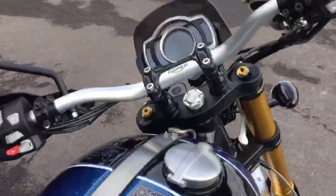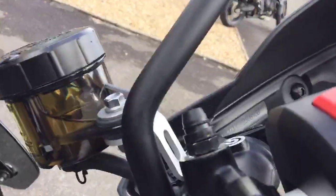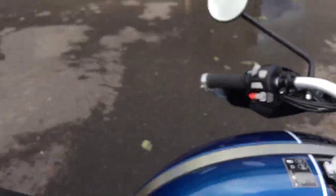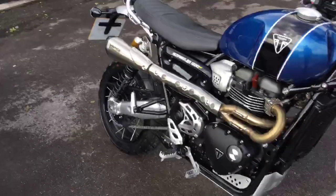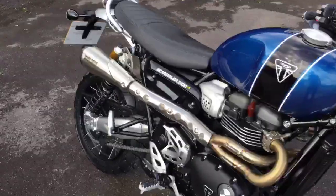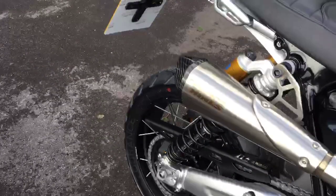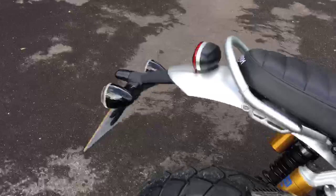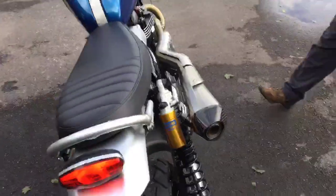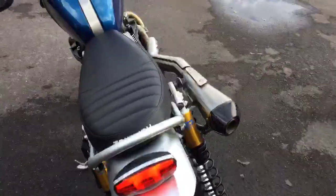So if we fire up this bike — typical keyless ignition bike, you can see it's all on there — we'll dip the clutch and fire it up. There's much more bark to the Vance and Hines, even at idle, a bit more character. This is still inoffensive, it's not outrageous. It's much more befitting of a Scrambler 1200 now.